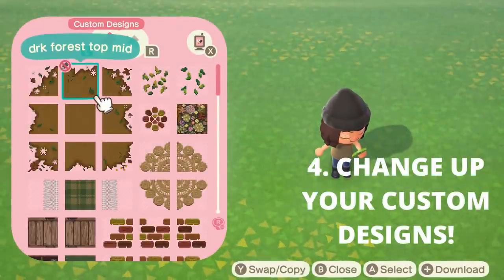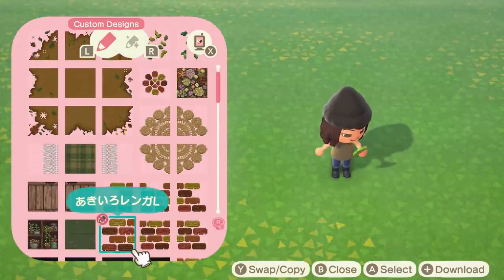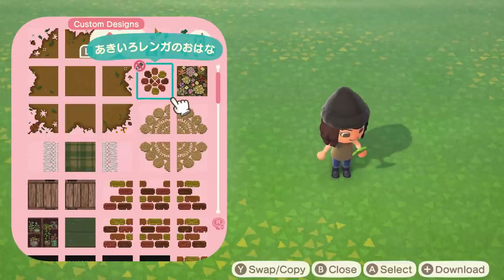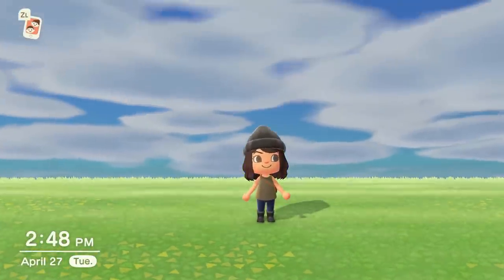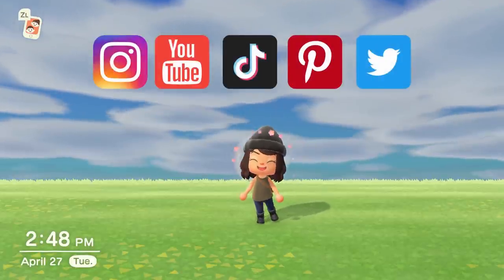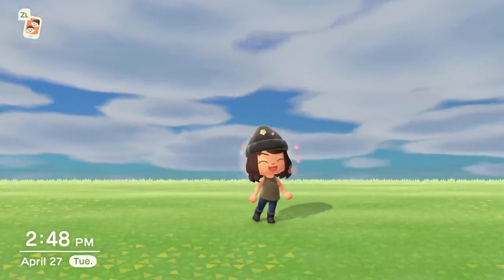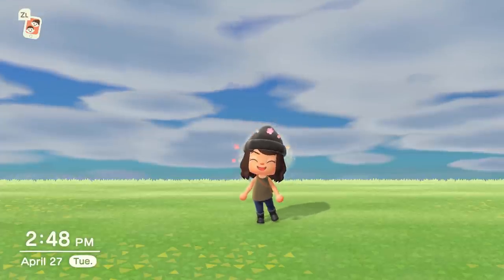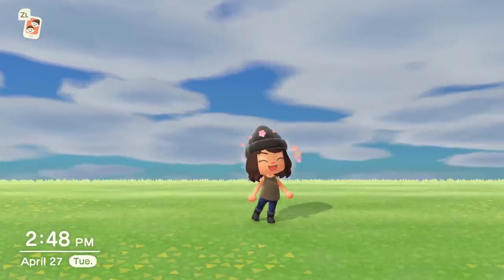Tip number four after flattening your island would be to look at your current custom designs and assess the inventory. Are you going to reuse a lot of these designs, or do you want to free up space and download new ones? Go through and see what you'd want to get rid of and swap out for something new that fits your new aesthetic. Similarly, get on Instagram, Twitter, or Pinterest and find some amazing creators — follow them, support them, like their artwork, shout them out. Not only is it a great way to find designs for your island, but the Animal Crossing community online is so supportive and welcoming.